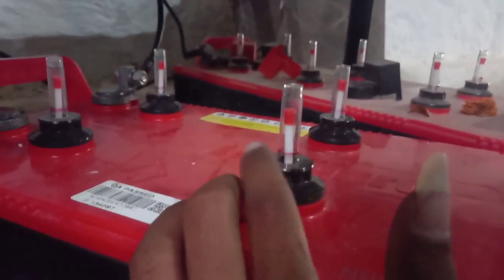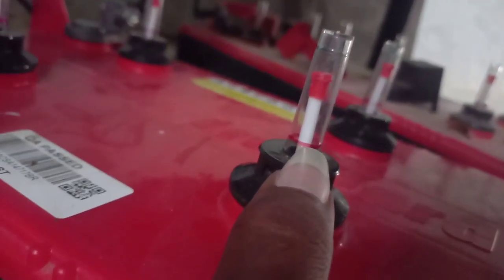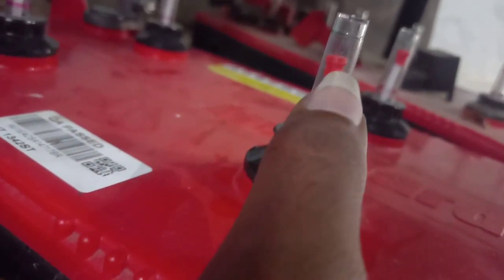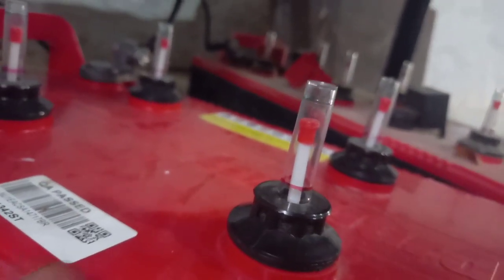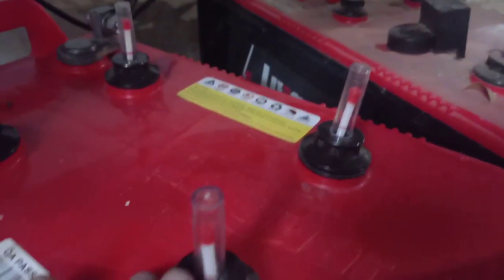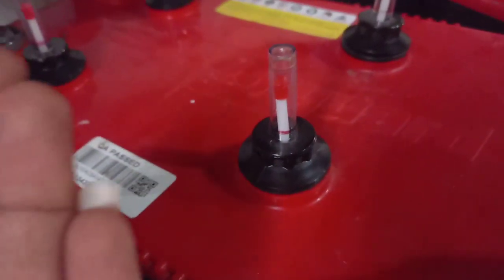We want to check the indicator of distilled water. There is a red mark which indicates the minimum level. When the indicator comes to the red mark, we want to refill the distilled water. Currently it's in good condition and we don't need to refill the distilled water now.